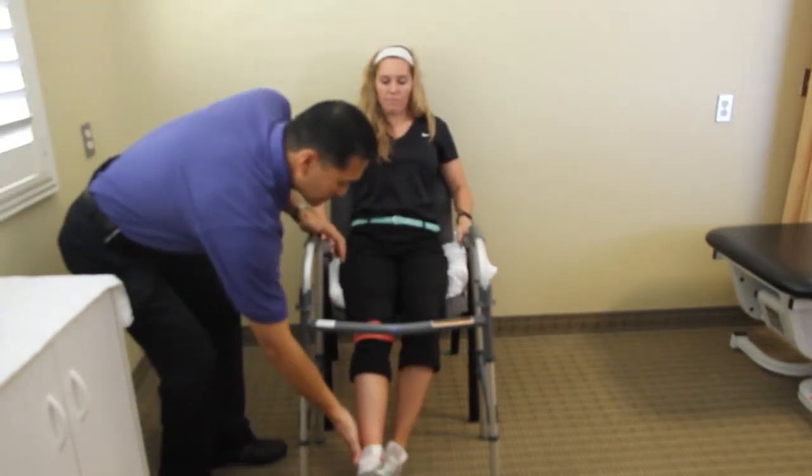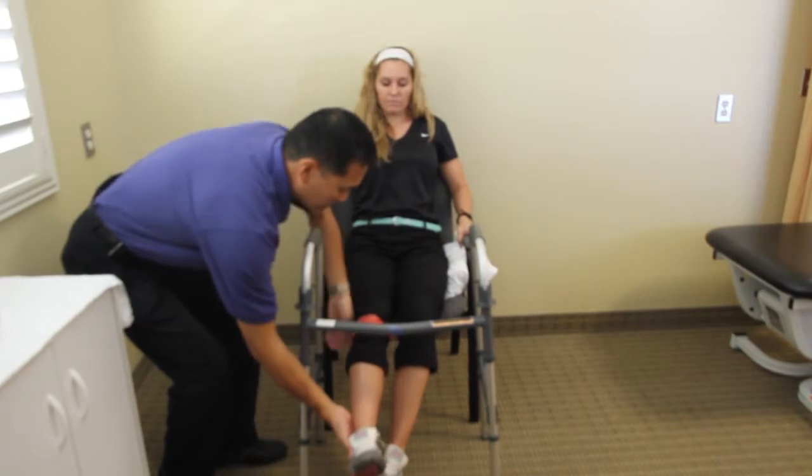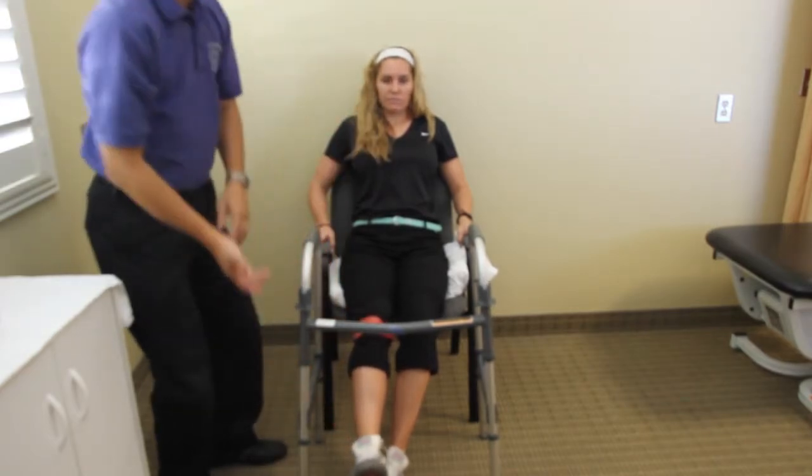I would also recommend that you put something underneath the knee here to help keep it somewhat straight. Sometimes dangling the knee can be uncomfortable during the initial phases of a knee replacement.